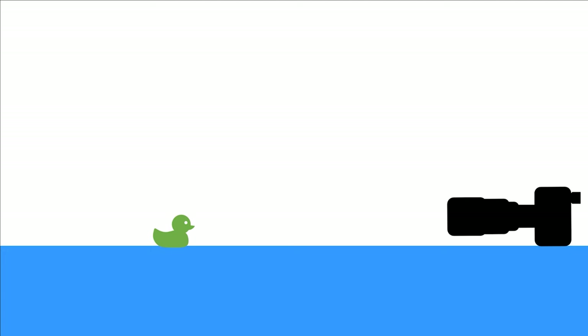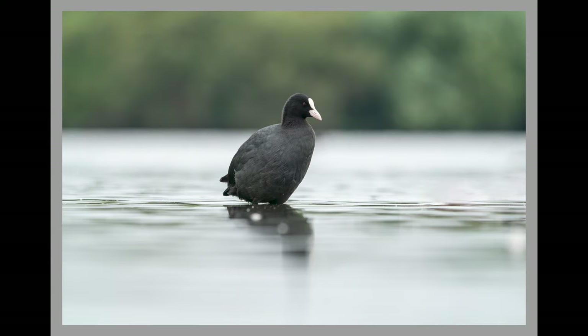If we change our position and get down on the ground, you get photos like these. This is the same coot, and the photo was taken a few seconds apart from the previous one with the same camera settings. All that has changed is lying on the ground instead of being stood up. You can see the coot's environment but it's not distracting. The water is all blurred out except for that which is in the plane of focus. Your eye comes to rest on the bird, which is what you want. It's a much more attractive photo and it puts you in the bird's world instead of looking down upon it.